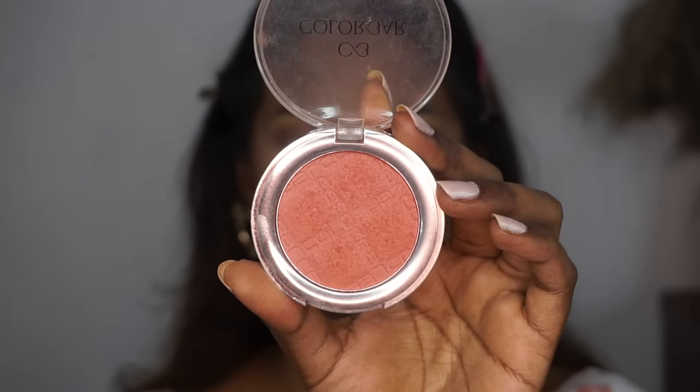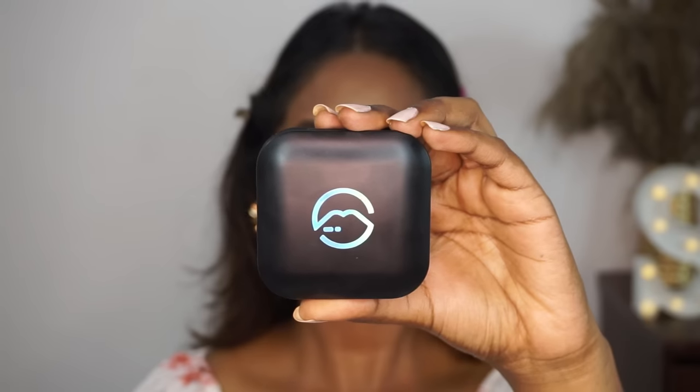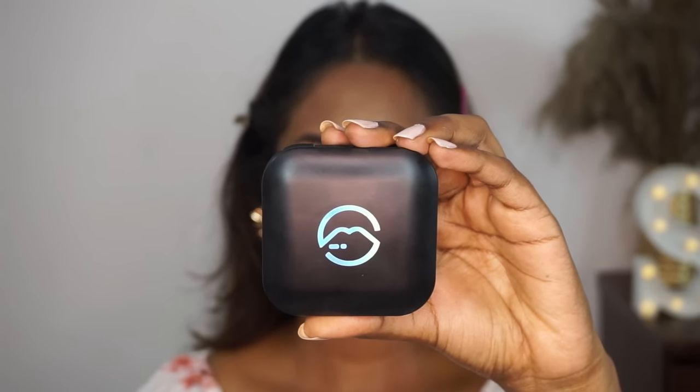Then for blusher, I'm using the Colour Bar Cheek Illusion Blush in the shade Bronzing Lace — another favorite. So I'm just applying that to the apples of my cheeks, a little bit on the nose and chin. I love this blusher color. If you have a deeper brown complexion, absolutely pick this — it is so beautiful on deeper complexions.